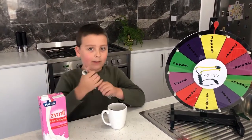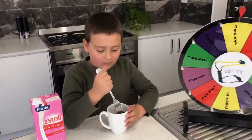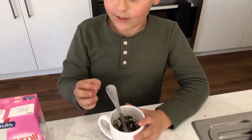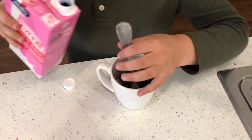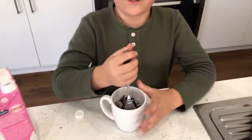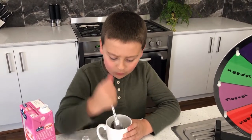Crush them up a little. Now you need to add two splashes of milk. I think I got both splashes in, and then you just crush a bit more.